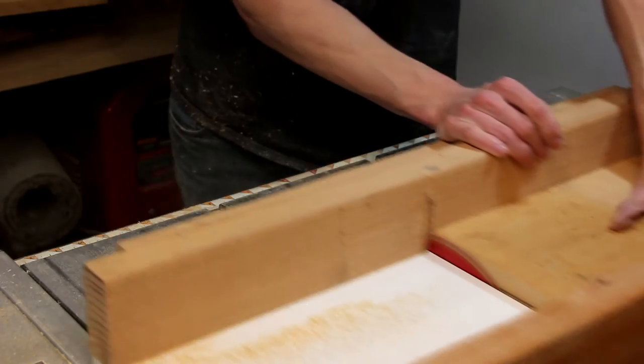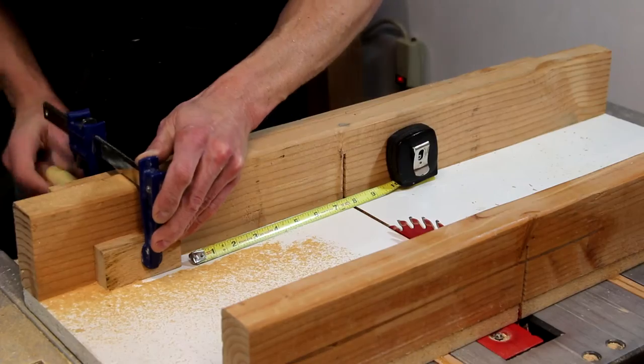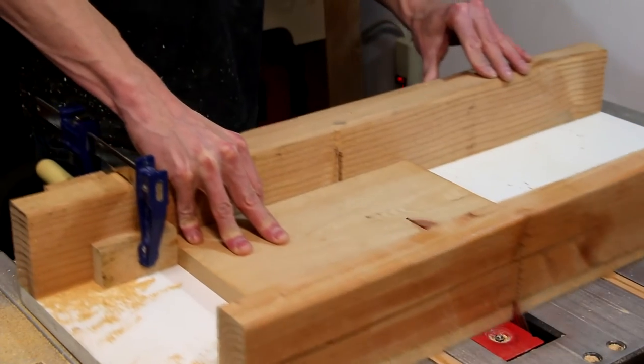Now I'll switch back to my crosscut sled and cut these pieces down to their final height. I'm going back to the stop block clamped to the sled to make sure the two pieces are the same.